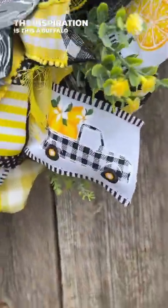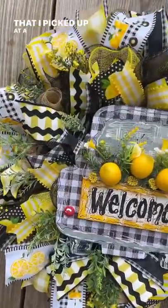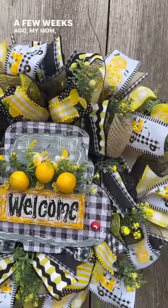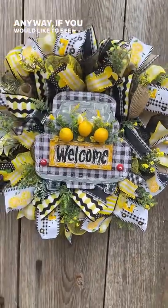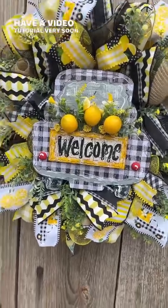The star of the show — the inspiration — is this buffalo black and white lemon truck ribbon that I picked up at a spring market a few weeks ago. My mom, sister, and I went to the spring market and I found that ribbon; it's just so stinking cute. Anyway, if you would like to see how this all came together, I will have a video tutorial very soon.